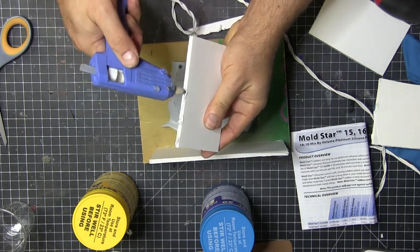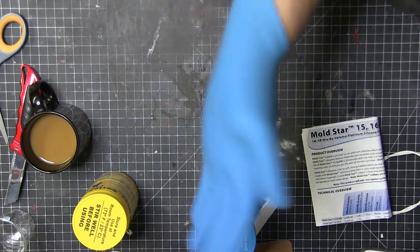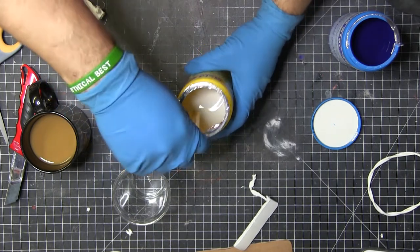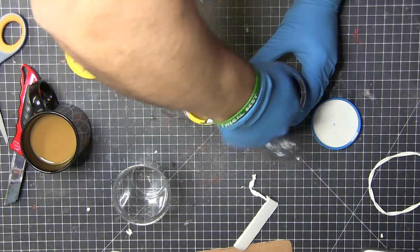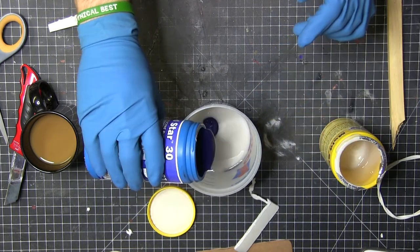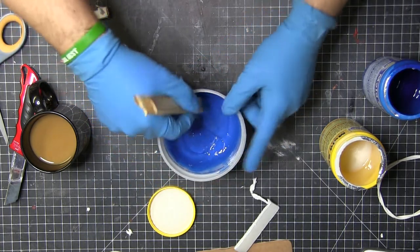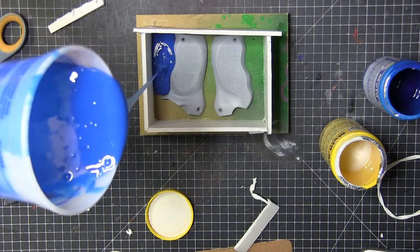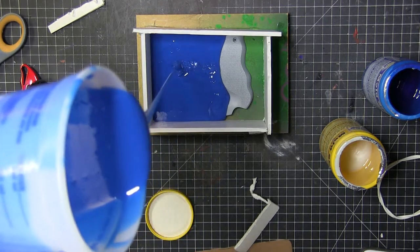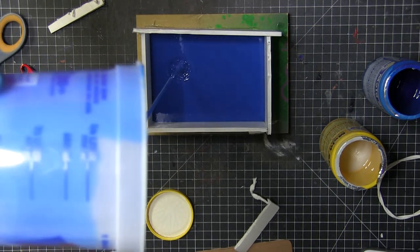I put on some gloves and went ahead and mixed up the Mold Star 30 silicone from Smooth-On one-to-one, as directed, in a little plastic container from Lowe's. This is not a sponsored post, although I would take some if Smooth-On wanted to send me this stuff. I stirred it longer than shown here — this is cut down for time. I don't have a vacuum chamber yet, so I did what Bill suggested: raise the silicone up high so it pours down as a thin ribbon to get the air and bubbles out, and I think it did a pretty good job.